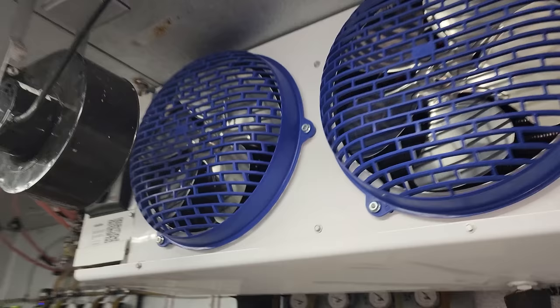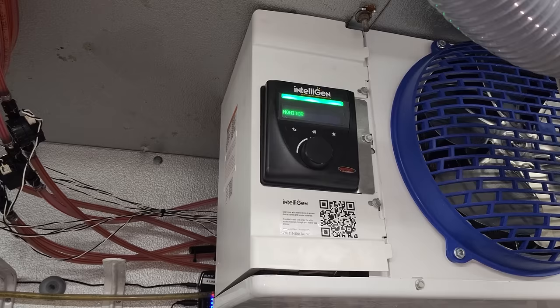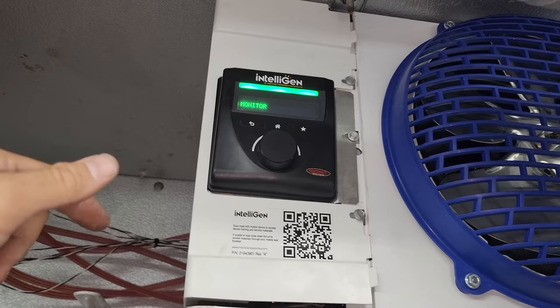As far as the intelligent evaporator goes, it's just a smart controller. The biggest piece of advice I can give you if you're installing an intelligent system, a Beacon system, or a QRC system: braze with nitrogen and follow the instructions. Don't over-pressurize the system when you're doing nitrogen pressure tests and different things. Trust me, I've made those mistakes and ruined pressure transducers.